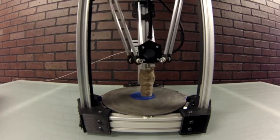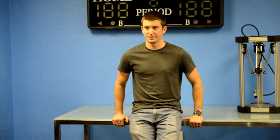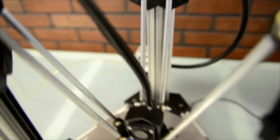The 3D printing industry took a big leap in 2012 thanks to Kickstarter. You've seen multiple affordable 3D printers come out on Kickstarter and it's just going to keep getting better and better throughout 2013.